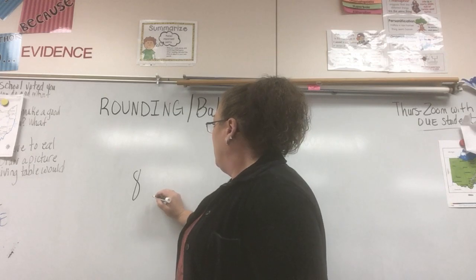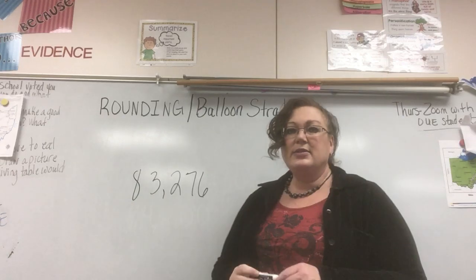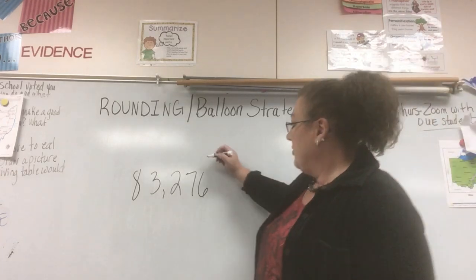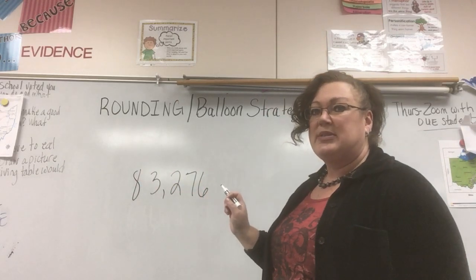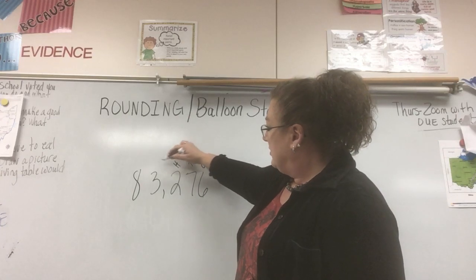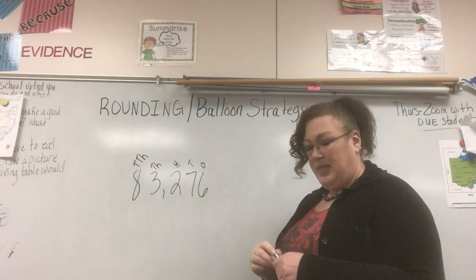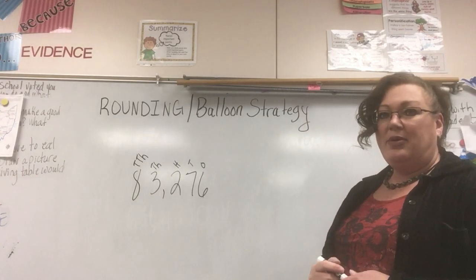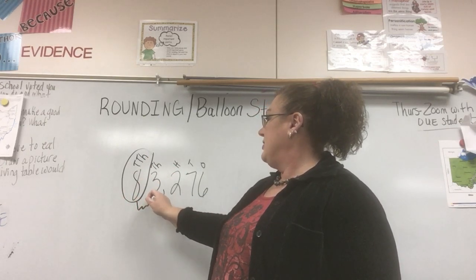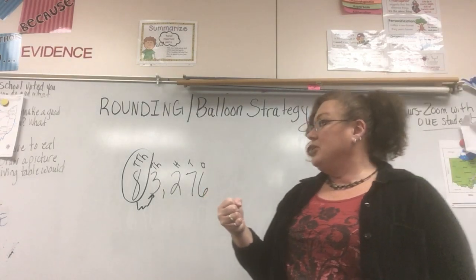Let's do 83,276. This time I want to round to the ten-thousands place. I'm going to make my chart above so I know which one's the ten-thousands place — ones, tens, hundreds, thousands, ten-thousands. That's the place I want to round to, so that's where my balloon goes. There's my balloon and there's my string — my string is in my hand because it tells me what I'm going to do with the balloon.